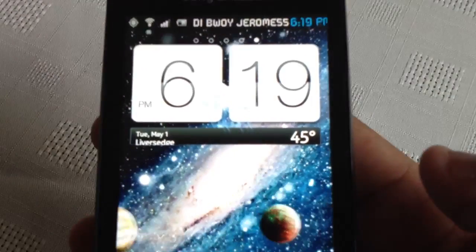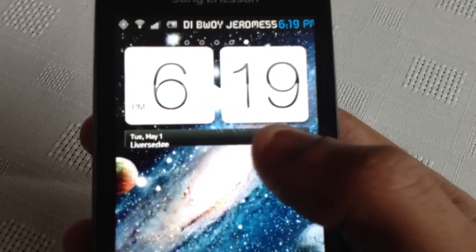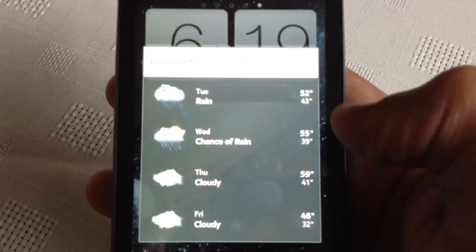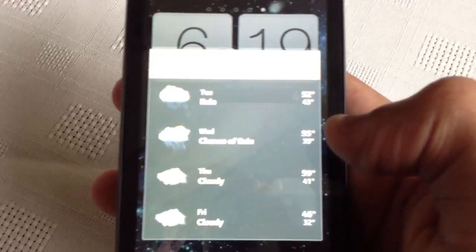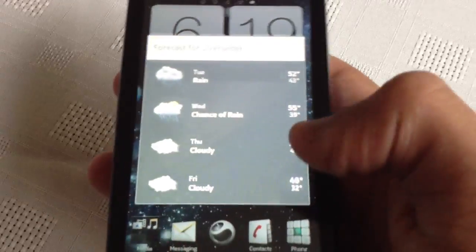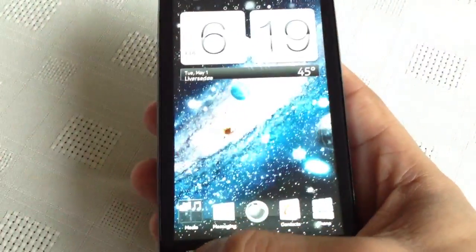As you can see, we've got the weather forecast and everything on there. When you click on the weather, you'll get a list of the upcoming days' weather reports — Tuesday, Wednesday, Thursday, and Friday. Yeah, that's it.